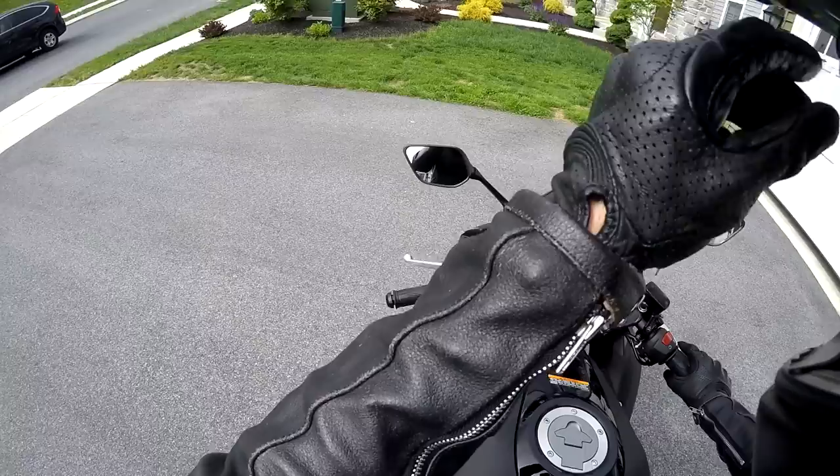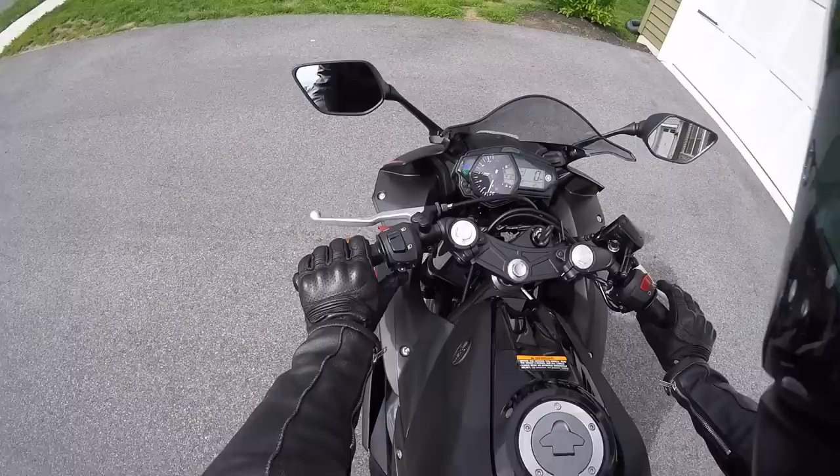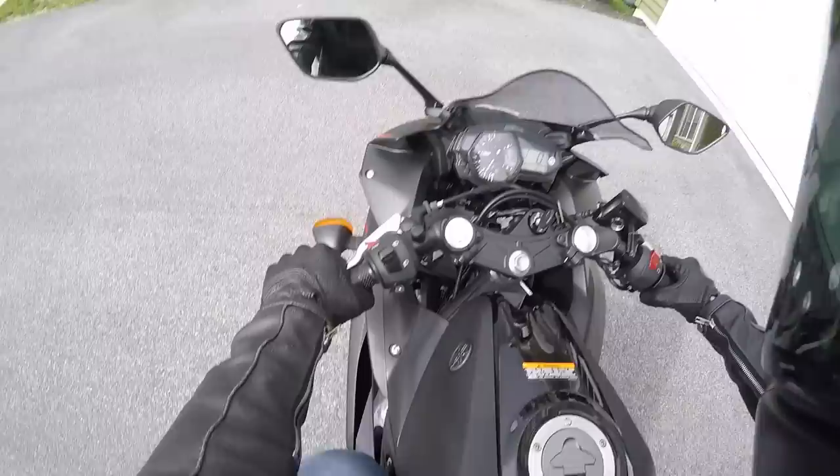Dual vlogging is the biggest pain in the ass. All right, so we got her stuff set up.